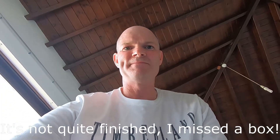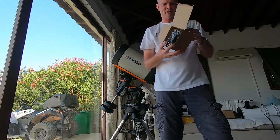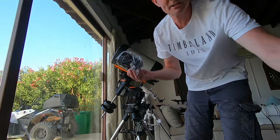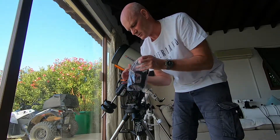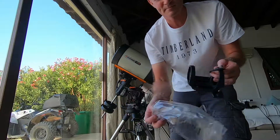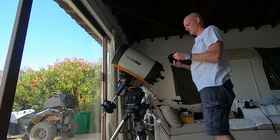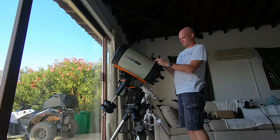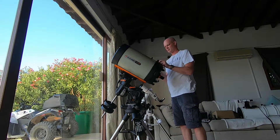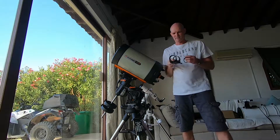So that's it for now, thanks for watching. Just before we go, I missed another box in the box, which contains the finder scope mounting bracket, which sits obviously on top of the OTA up on top here somewhere. I'll have to have a look at the instructions to see where it goes, but nevertheless, that's where that is. All right.